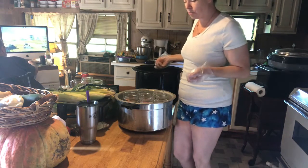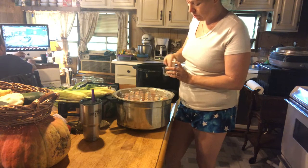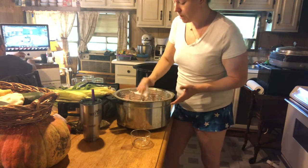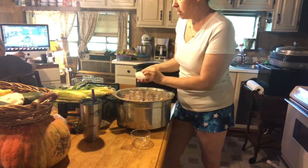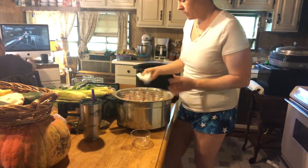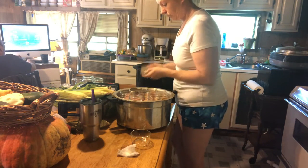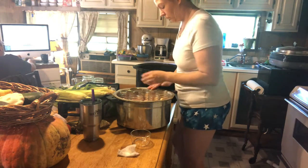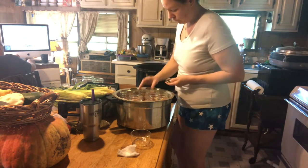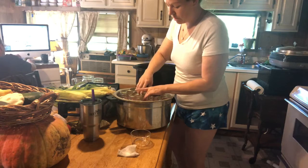I'll continue filling my jars and I've got all seven jars filled with the drumsticks. I'm just going to make sure they're really clean and wipe the rims off with some white vinegar. Then I'll put the lids on, and then the rings — make sure they're finger tight.